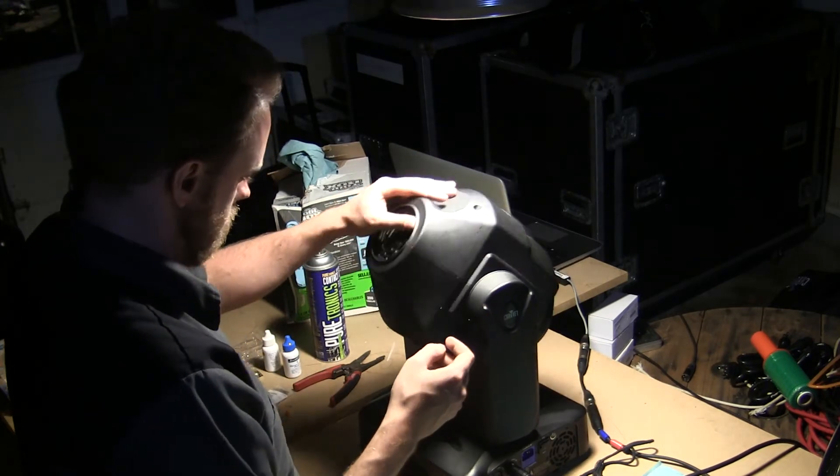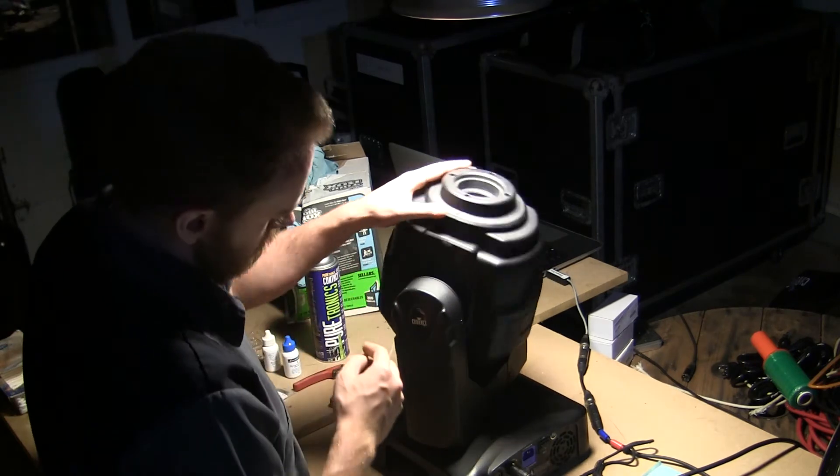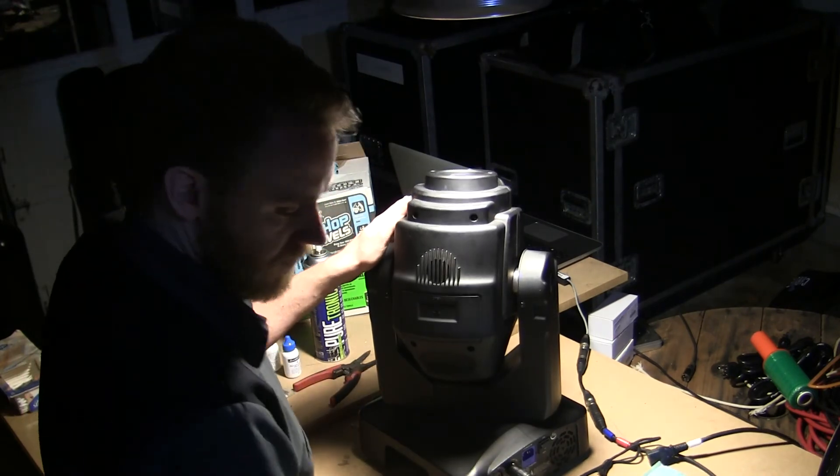I think you maybe need to over-rotate it. No, it's rotated all the way around — but it needs to go through. It can't go through. You've got to take the housing off and put it through. Alright, let's try that. Why don't you go ahead and pause that video.